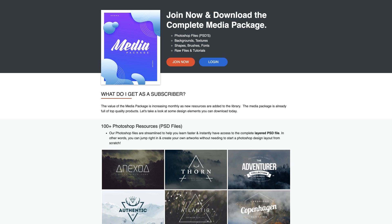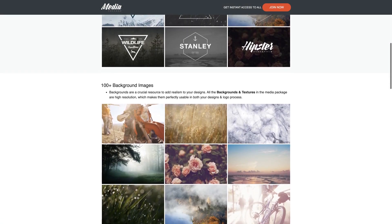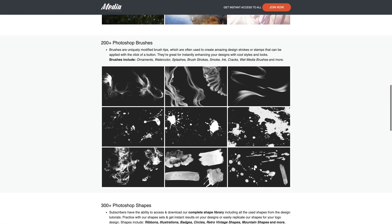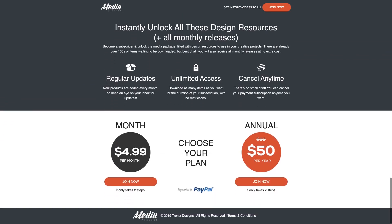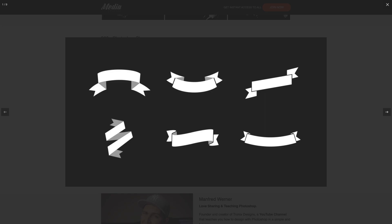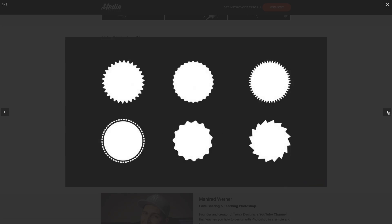You can also have a look at the Tronix Design Media package — it's $4.99 a month. You get everything I've created over the last three years: all my PSDs, shapes, brushes, textiles, images — everything. It's a ton in there, it's huge.